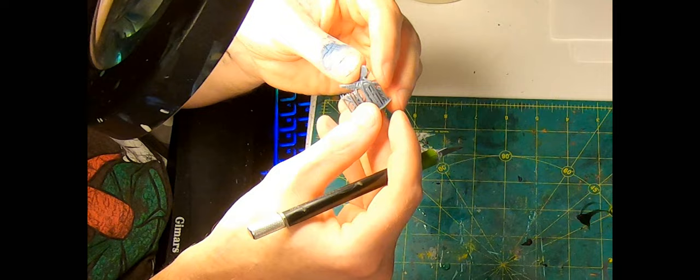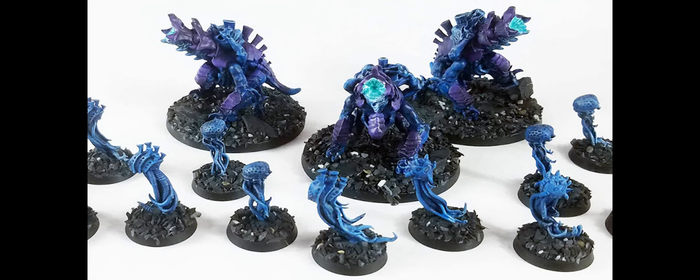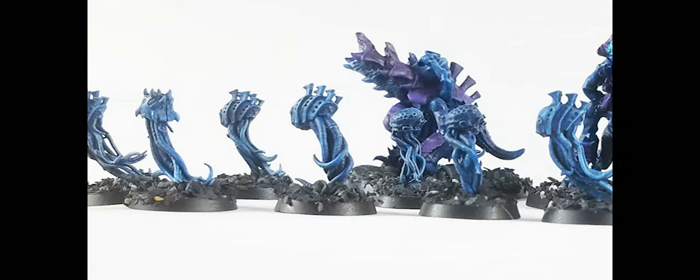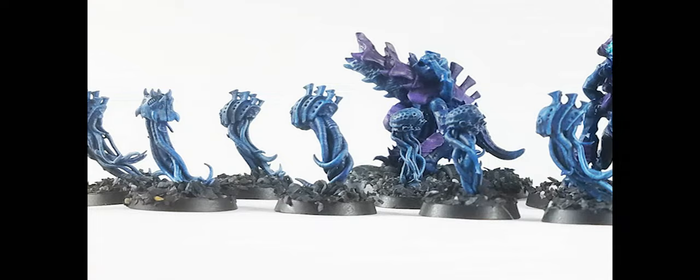Once dry, into the curing machine they go for about five minutes, and boom — printed. And here are the Biovores, the seed that started me on this path. I printed them along with some really nice spore mines — picked up the file for about a dollar and they are much nicer than the Games Workshop ones. Okay, time to start building an army. Astra Militarum, heavy on the Krieg — off we go.